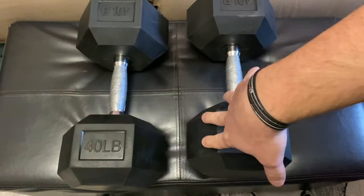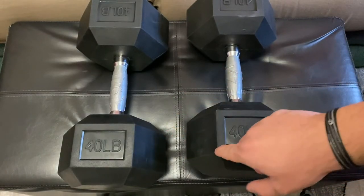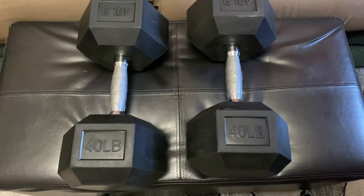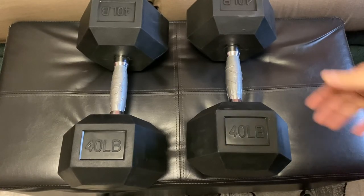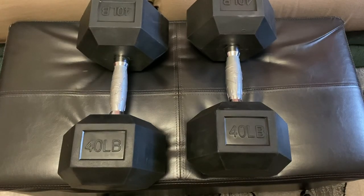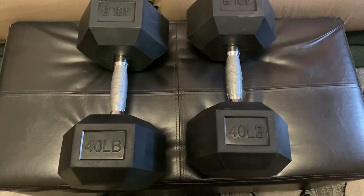One thing I noticed is that if you bump them together you can get a little scrape or small chunk of rubber off, but not huge pieces. If you're rough with them that could be an issue, but as long as they're not chunking off in large pieces I think they're pretty good for a hundred dollars. Nothing feels loose or flimsy, they were packaged well, and I'm happy with them.